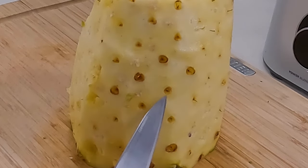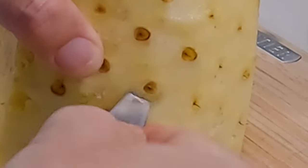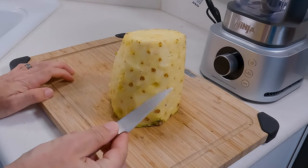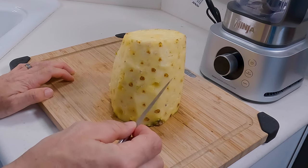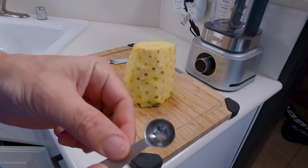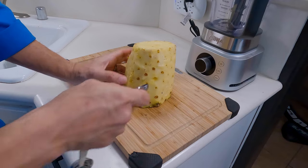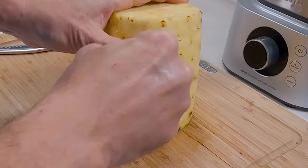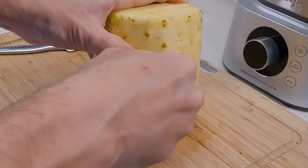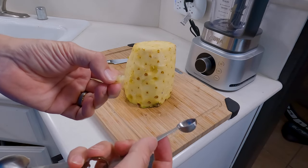Next we need to get all of these little eyes out, and there are a couple of ways you can do this. You can use a small knife and cut them out like this if you're careful, but that can be a little bit tedious and you run the risk of cutting yourself. Another thing that works pretty well and is a little bit safer is to use a little half teaspoon or even a quarter teaspoon. All you have to do is line it up right next to the eye, push it into the pineapple, and just turn it around and you can pop that right out. That's a little bit safer and some people might be more comfortable with that as well.